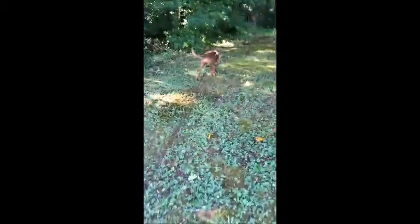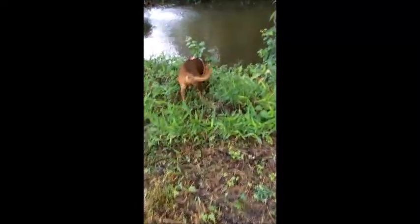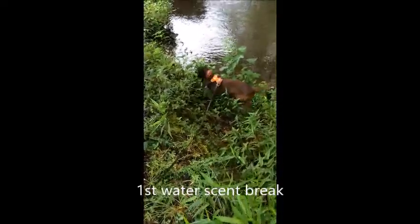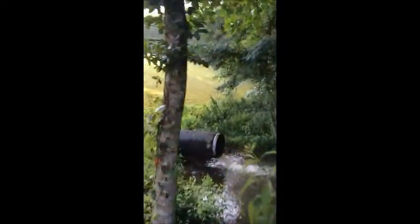There we go. He's gonna immediately go into a big water break. There's a big bear supposedly swam here and he's gonna take that over. Bear came out over there.